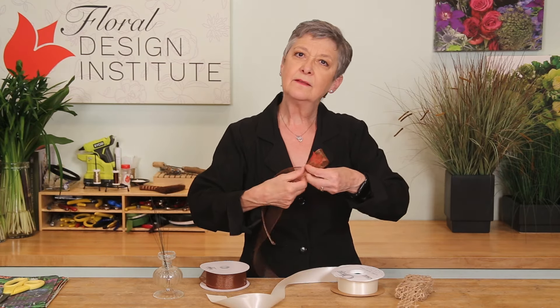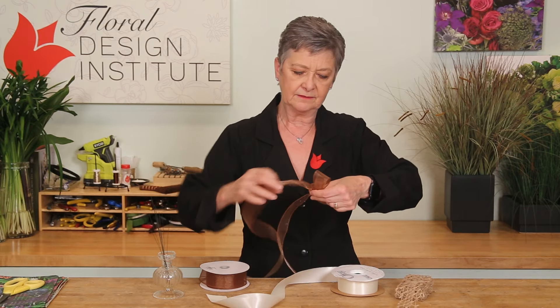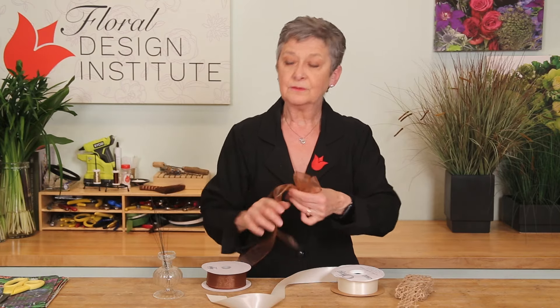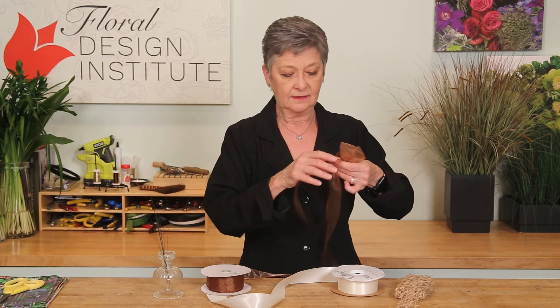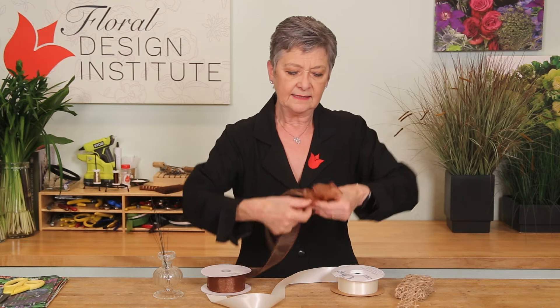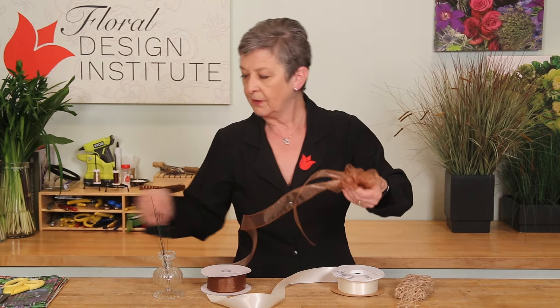Then creating three more loops, all the same size, fanning out around that center. So that gives me a total of seven loops and a nice little center to the bow.